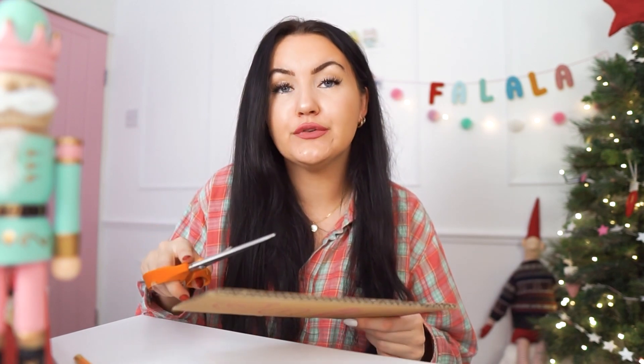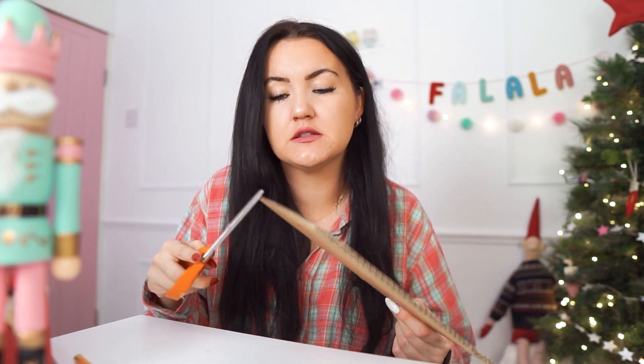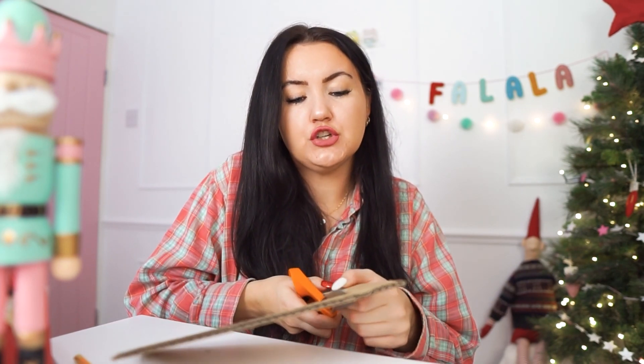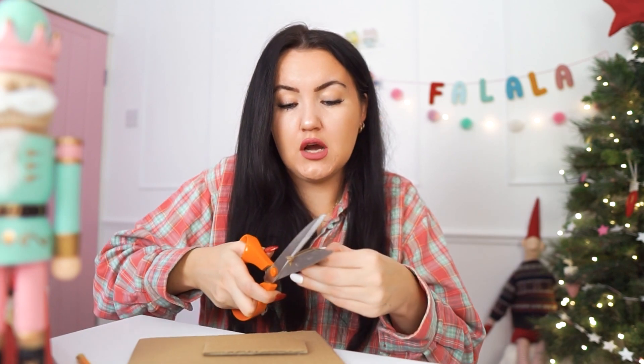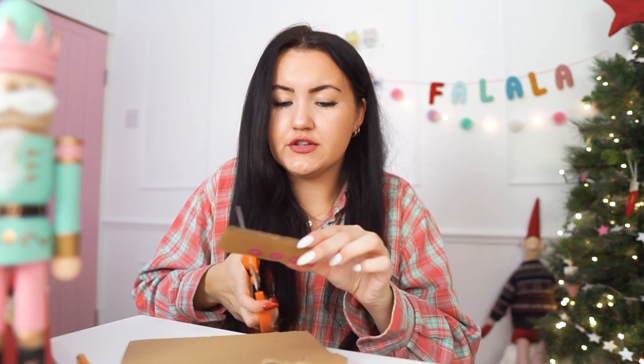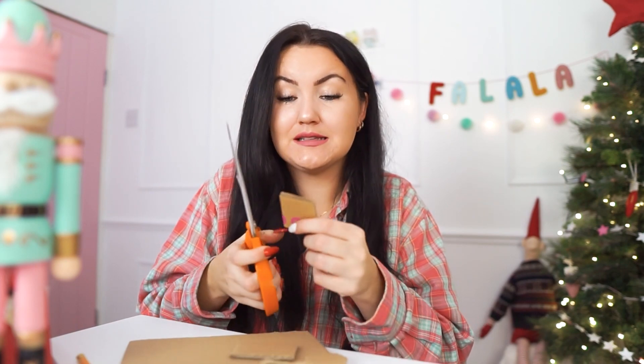What you're going to need for this DIY is just some scrap cardboard — I'm using this from a bit of packaging. You're going to need to cut three circles. If using a thinner cardboard box, I'd recommend cutting about five or six, but this is a double-wall one so it's really thick. You want to cut these into circles about four centimetres — bigger than a 50p — and cut three the same size.